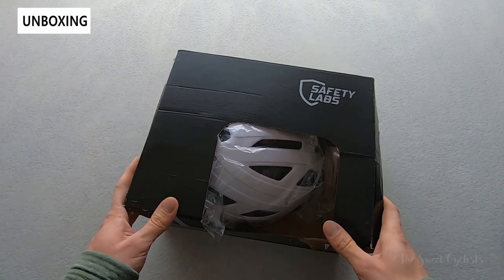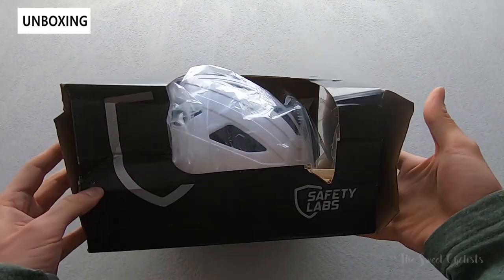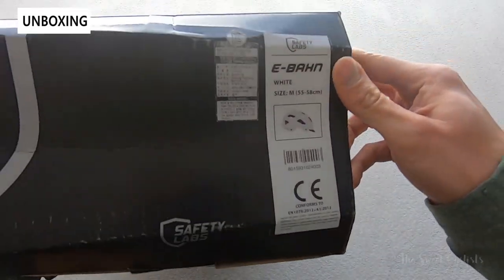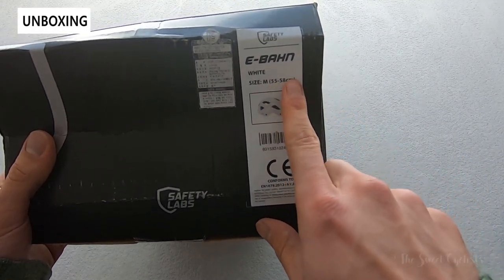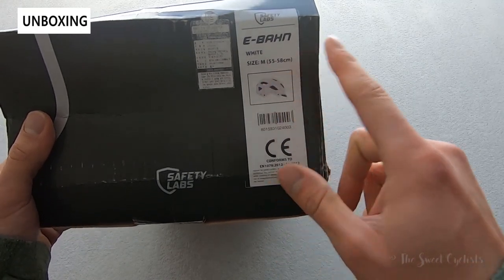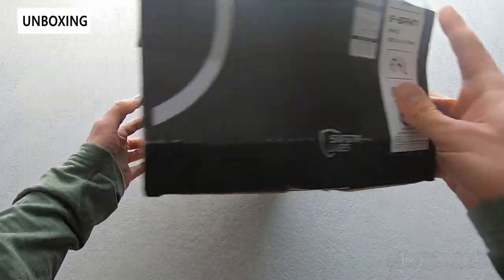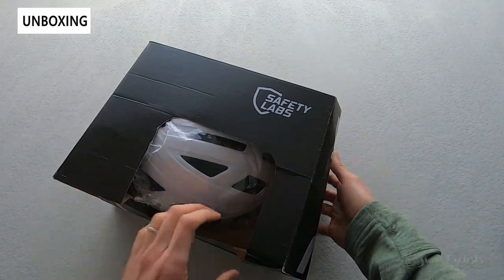In terms of packaging it's really basic — you can see our box took a little bit of abuse during shipping, but otherwise it's just a simple cardboard box with the Safety Labs logo. We have the medium white variation of this, and do note that the medium size is a little bit different: it's 55 to 58, where a lot of other brands would be 56 to 60 or a slightly wider bracket.